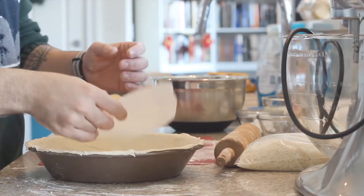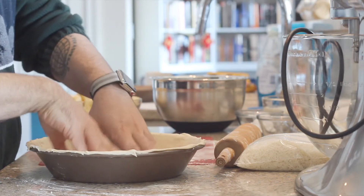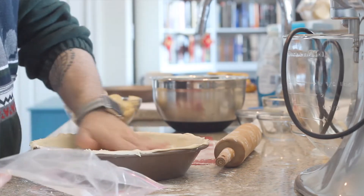Now we take a cut out piece of parchment paper and throw that into the bottom, and get our rice. What the rice will do is it's going to help prevent the pie pastry from puffing up too much and just let everything stay where it needs to stay. This way it's nice and golden brown and flaky for a banana pie filling. So let's go ahead and bake this for 30 minutes at 350 degrees.